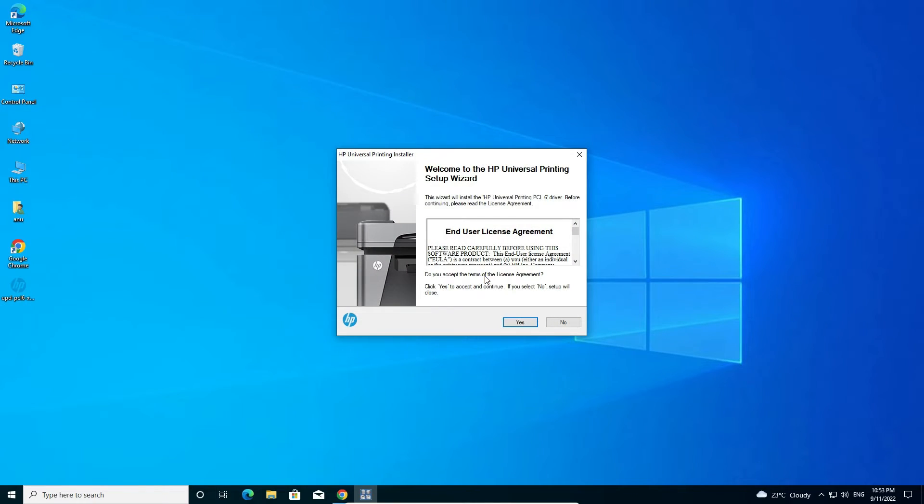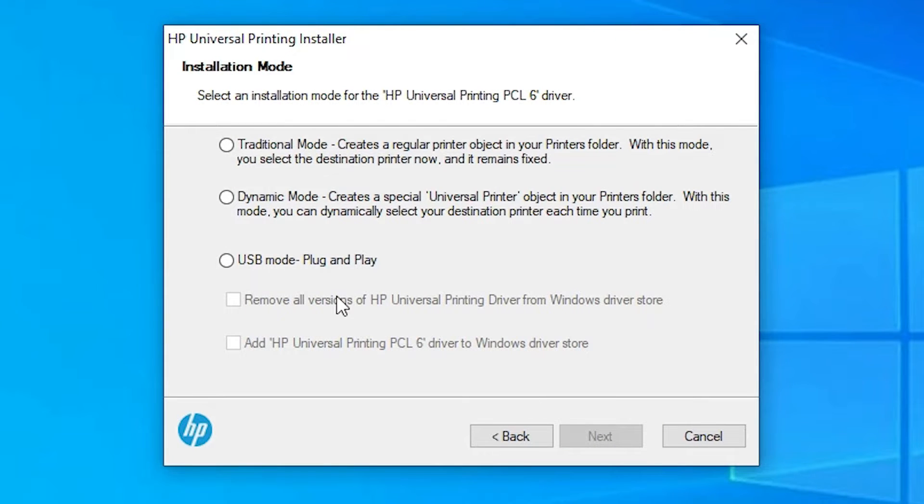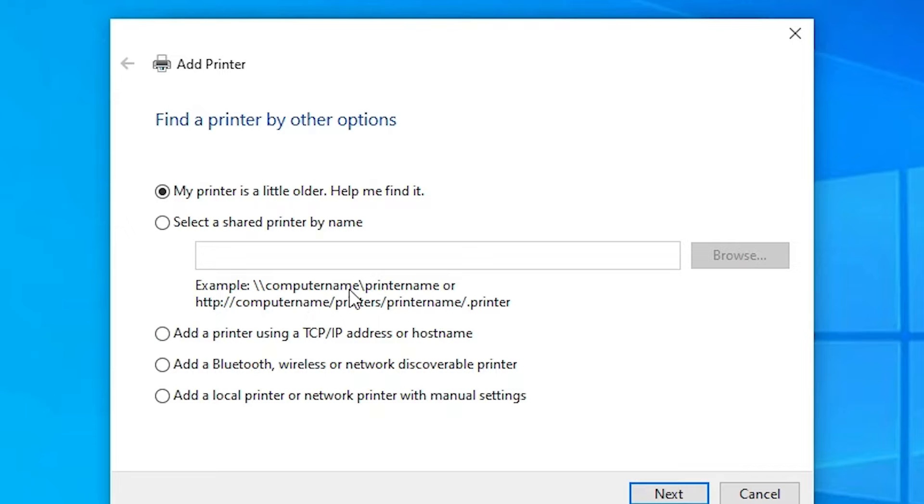The installation process will now start. Click Yes. You'll find two main options: Traditional Mode and USB Mode (Plug and Play). I'm going with Traditional Mode — you can also choose USB Mode. Click Next.